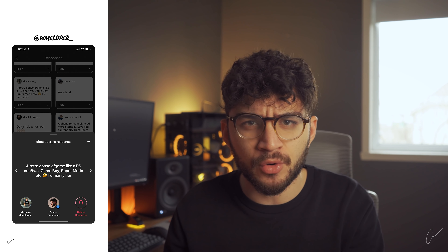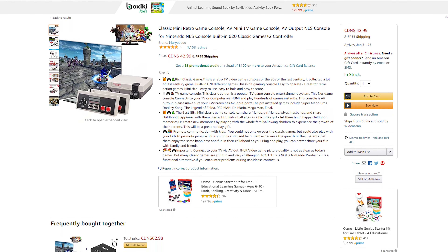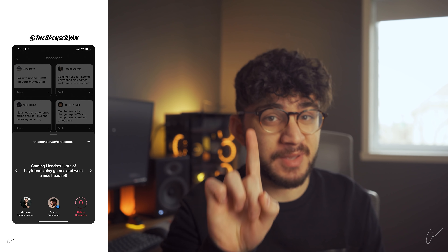Coming in hot from my friend Dimmeloper, he suggested some classic gaming consoles for hardcore gamer boys. These are super inexpensive compared to the PS5 and Xbox — we have the NES Classic Game Console and the PlayStation Classic Console as our weapons of choice. I can personally vouch for these; I remember two Christmases ago when I was working at Best Buy, these were flying off the shelves.